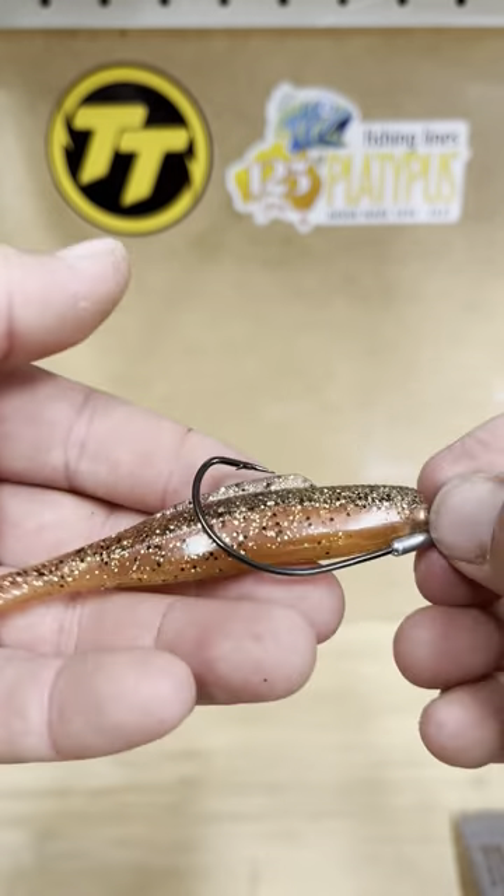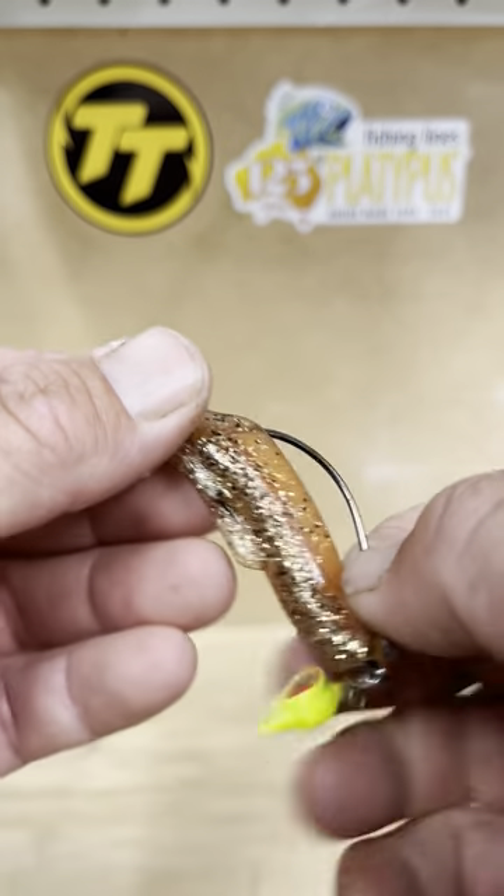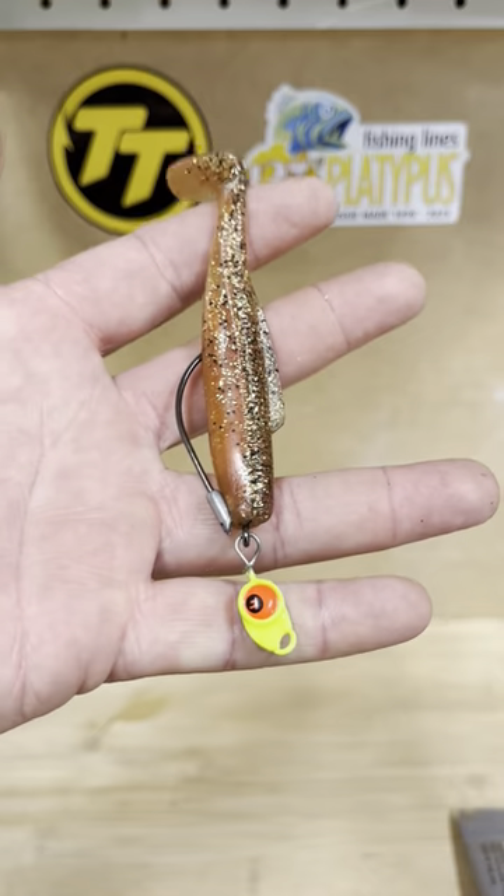Spin the bait to check where your hook's going to come through. Push your hook through the center in between the flutes. Easy.